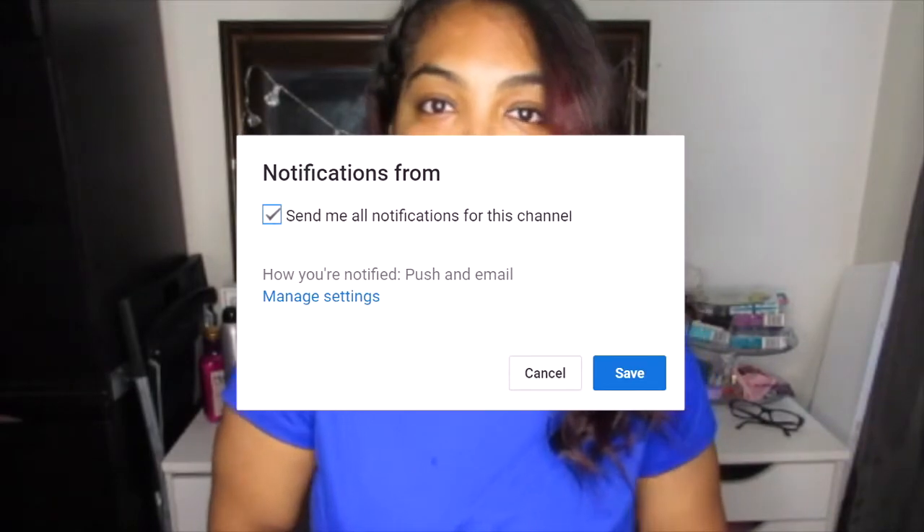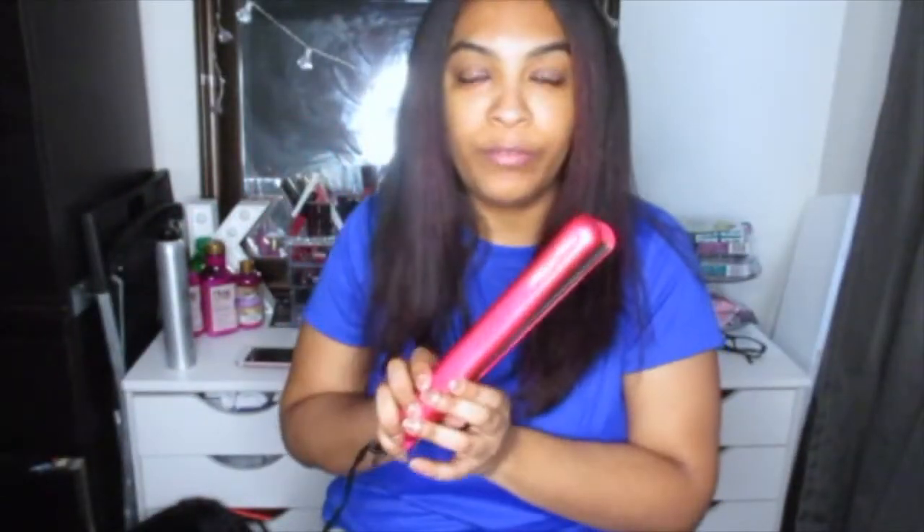Before we get to the video, I would really love if you guys could hit the like button, subscribe if you're not already, and hit the notification button so you're always notified when I upload. Also stay tuned at the end because I'm going to be talking about a possible giveaway. I am going to be using my Numi flat iron.